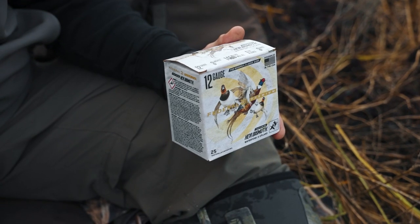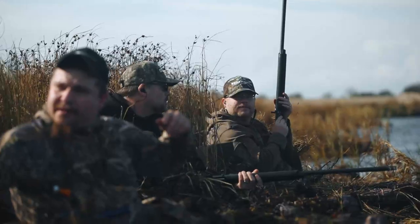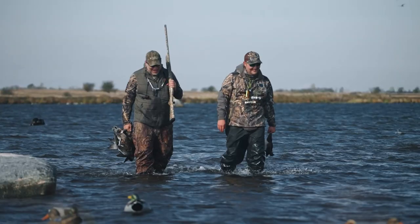Another thing with the Federal Premium Heavy Bismuth is we're shooting the flight control wad. So you can choke that with any choke you want, whether that's ported or not, getting incredibly tight patterns. Again, more pellets on the bird — just hits them hard.